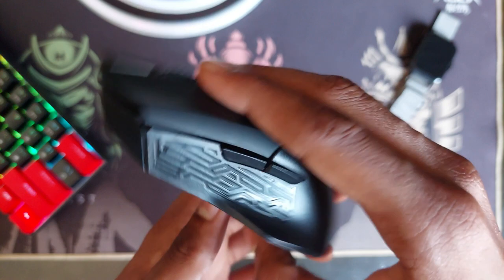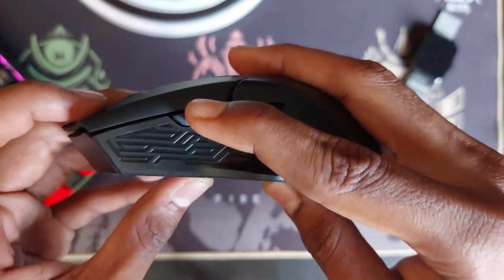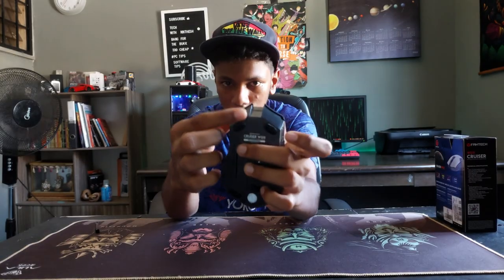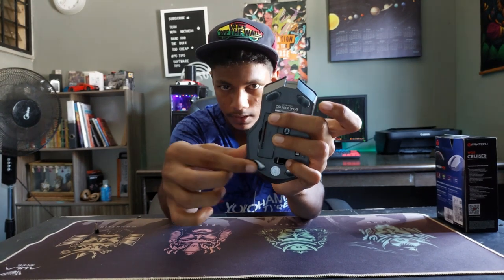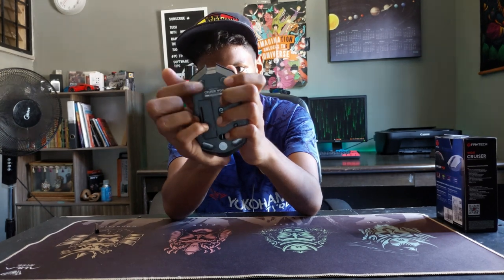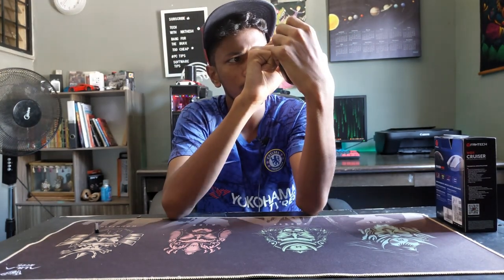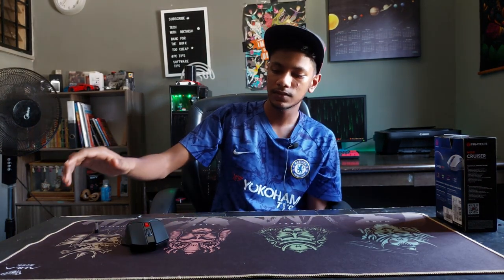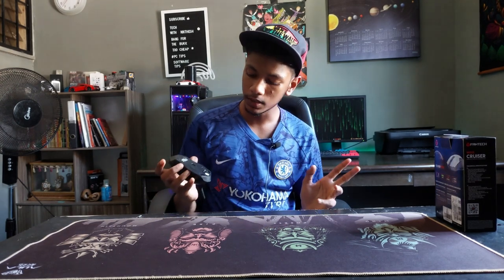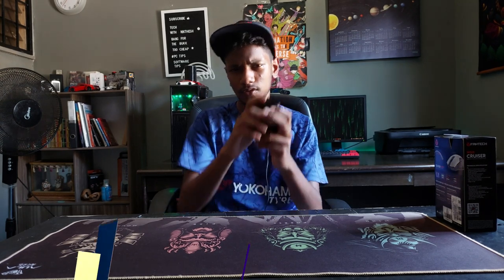It has some texture around the mouse which feels good. Before using it on a mousepad, there are small plastic covers on top of the rubber feet — make sure to peel only that plastic, not the rubber feet themselves, so you get the full gliding action. Then let's plug it into the PC and get a feel in gaming.